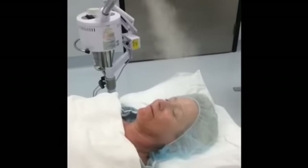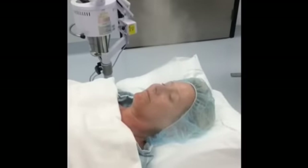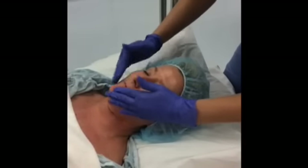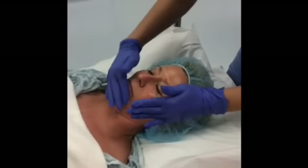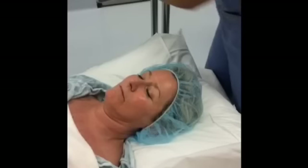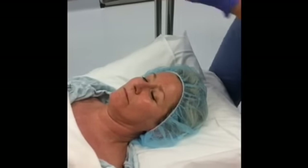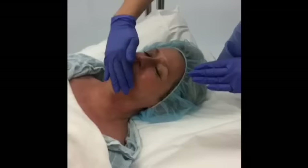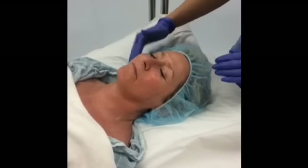Before applying the Luminesc Ultimate Lifting Mask, we apply the Luminesc Cellular Rejuvenation Serum. This product contains the highest percentage of growth factors from our Luminesc line. It's good to apply it before the mask because as the mask is drying, it pushes the serum deeper into the pore and traps it as it sets.